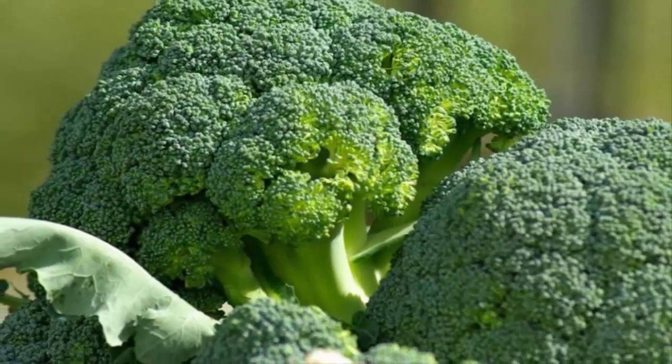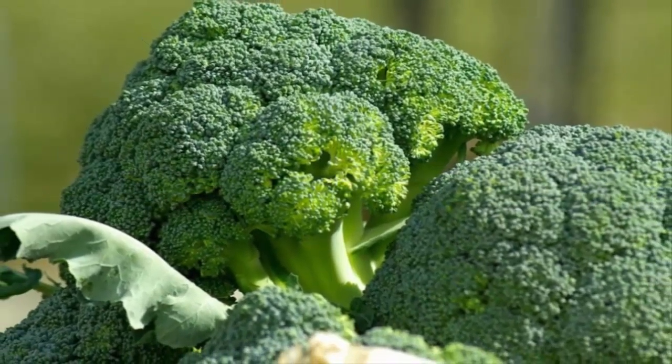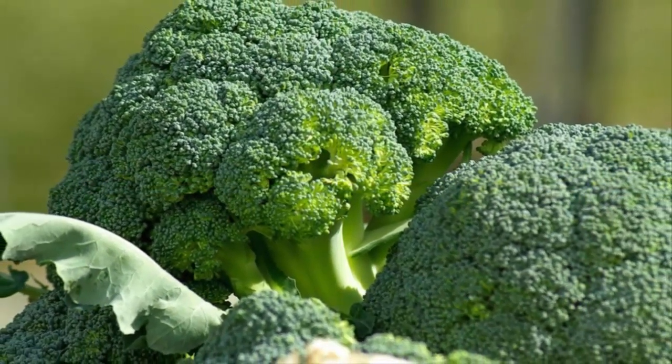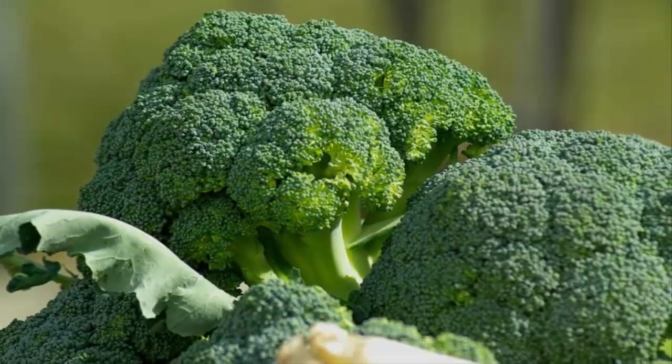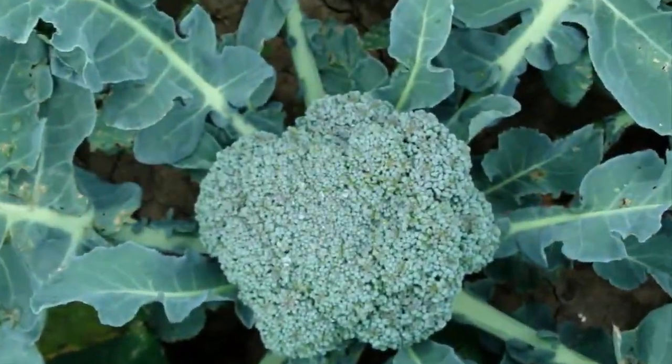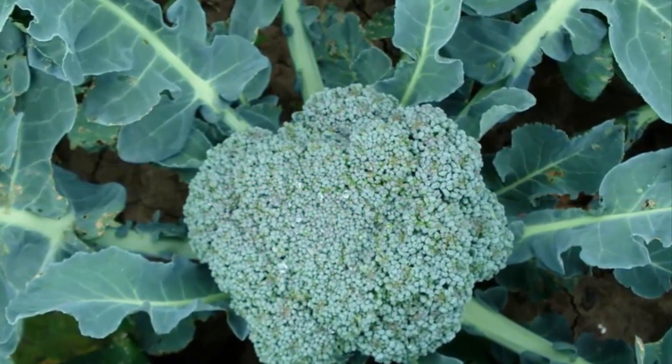Broccoli is similar to cauliflower, but broccoli is green while cauliflower is white. Broccoli can be eaten directly raw or cooked first by boiling or steaming. Broccoli has a variety of benefits that are good for health, such as maintaining eye health, preventing heart disease, helping with weight loss, and many others.